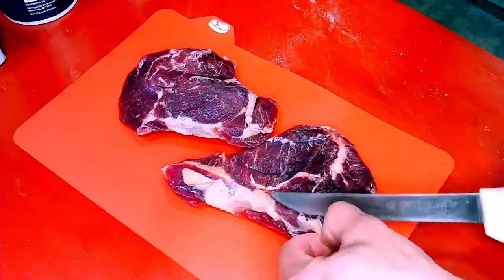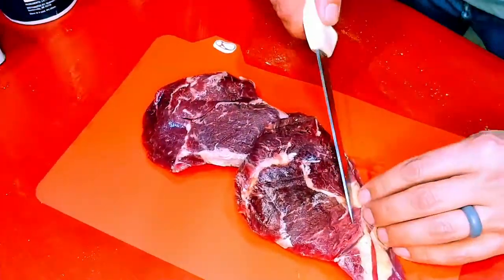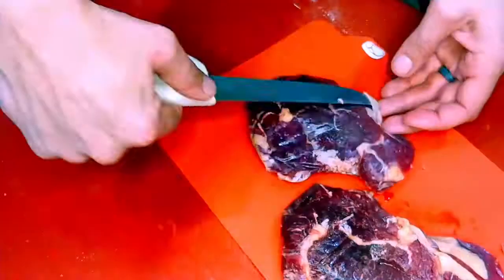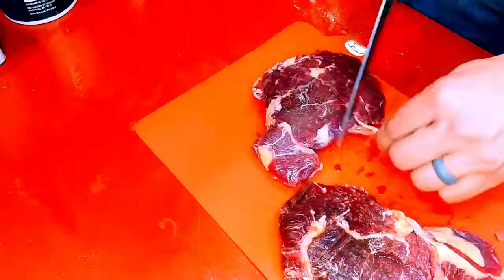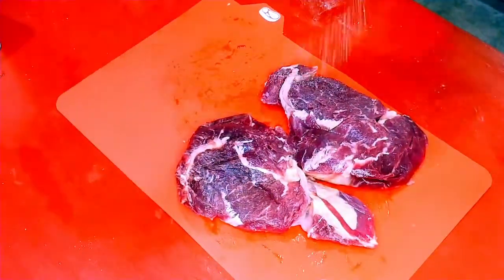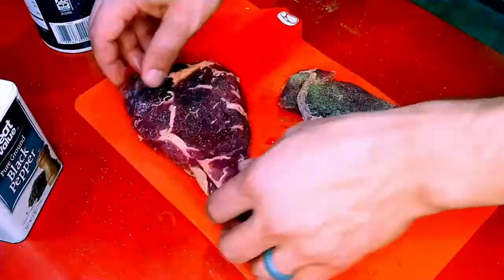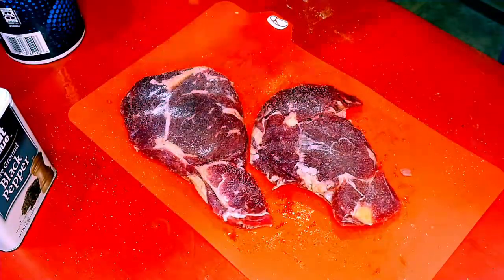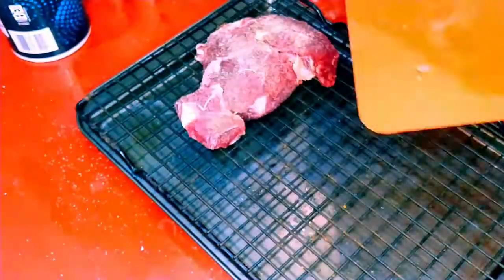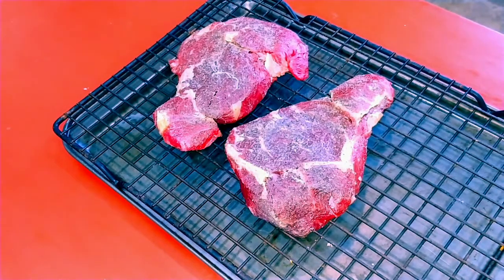I've got a couple of ribeyes from DSR Farms — there's a link to my first video on these. I'm just trimming them up a little bit. Use a sharp knife, unlike the one I'm using here because it struggled. Once trimmed, salt, pepper, and garlic powder — we're doing a dry brine for 24 hours in the fridge, uncovered on a cooling rack. That's the same 24 hours as the dough, so make sure you've got room in your fridge.